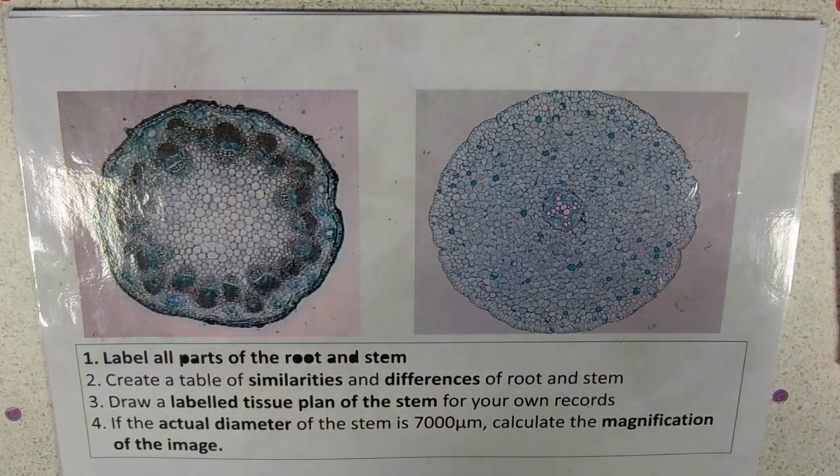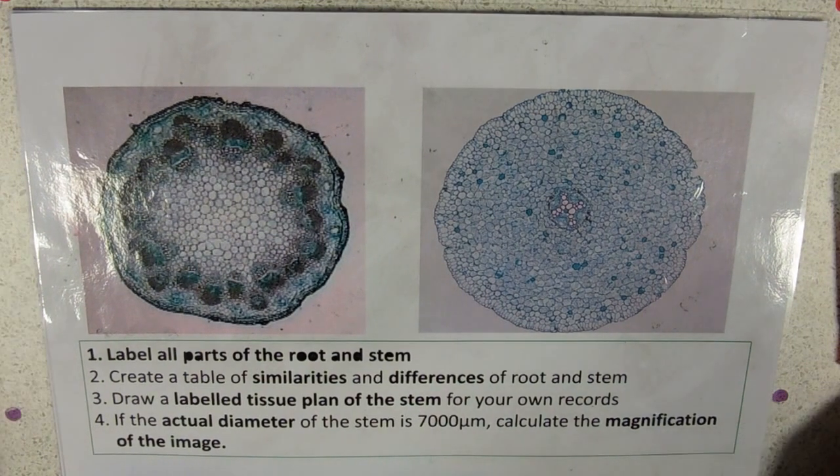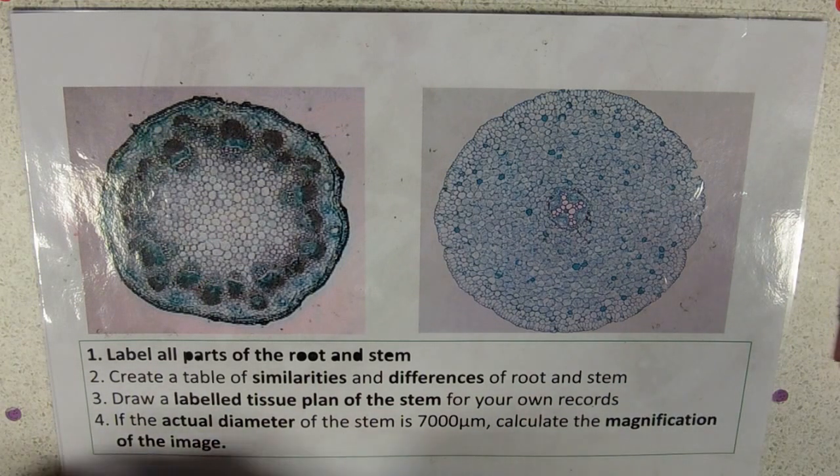So, plant transport. Your baseline knowledge is that you really do need to be familiar and be able to recognise a root and a stem down a microscope. You will probably recognise this activity, at least if you're from Holy Cross — possibly not if you're from somewhere else.